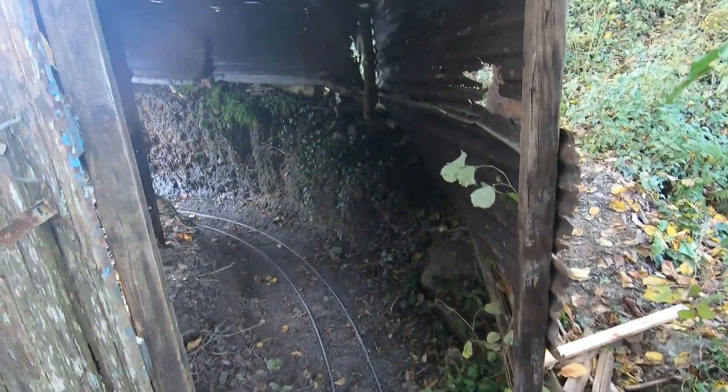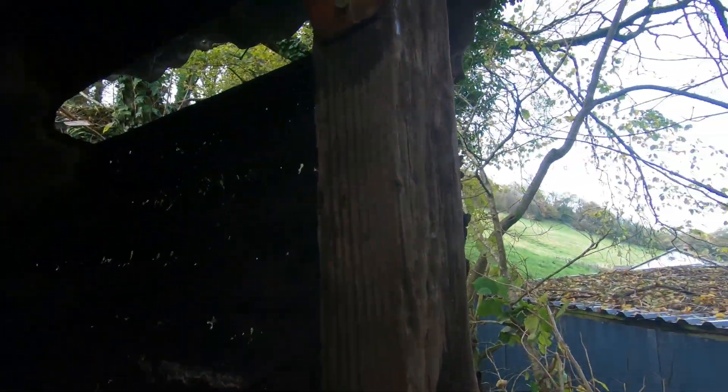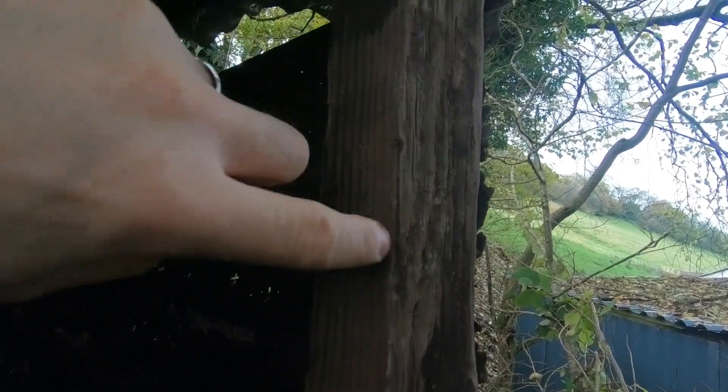I thought I'd made this plenty wide enough, but still, one way I find we get just a bit of the roof catching on here. So I'll just get a bit of that sawn out — easily enough to do.